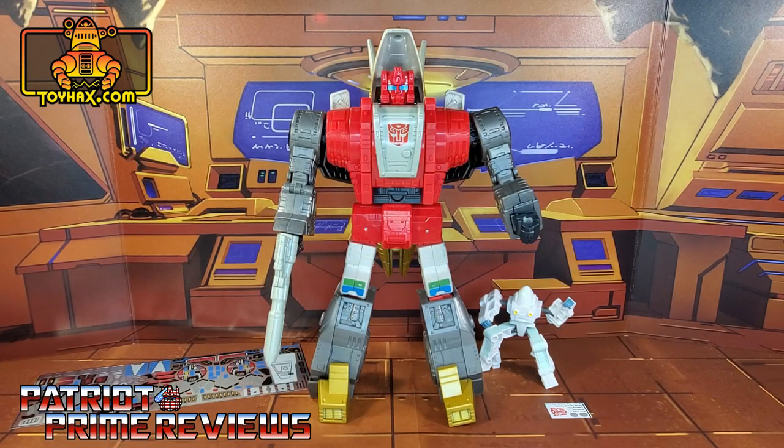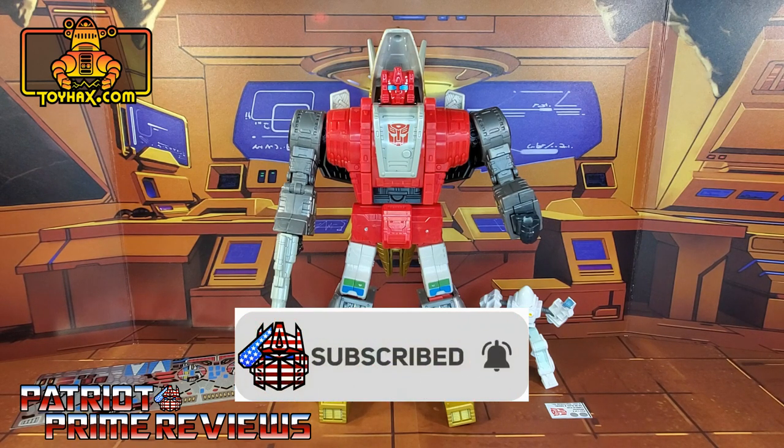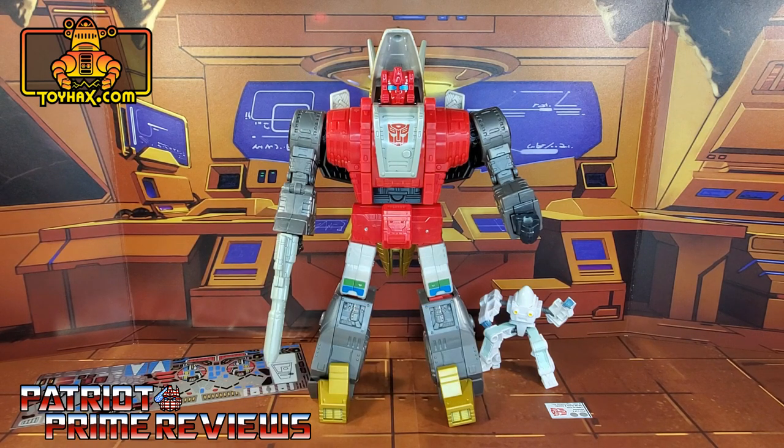Hey, what's going on guys? Patriot Prime here once again with another ToyHacks.com sponsored review. Before I get started, I need you guys to do me a favor. If you're watching this video and are not a subscriber of Patriot Prime Reviews, please consider hitting that subscribe button right now. It won't cost you a thing, but it will help me and my channel out tremendously.